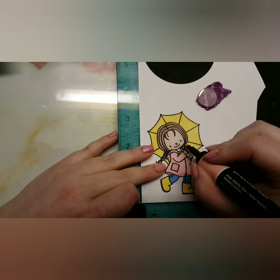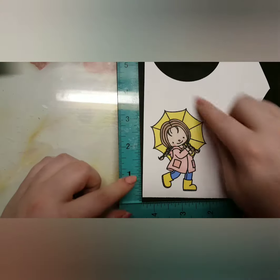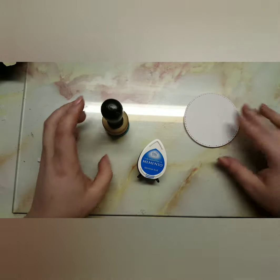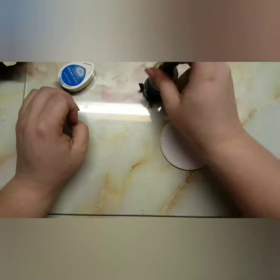Once I finished coloring in, I just brought in my scissors and cut the image out. Then I also die-cut my circle which is seven centimeters, and I'm going to bring in Bahama Blue ink by Memento and just do some ink blending onto there.